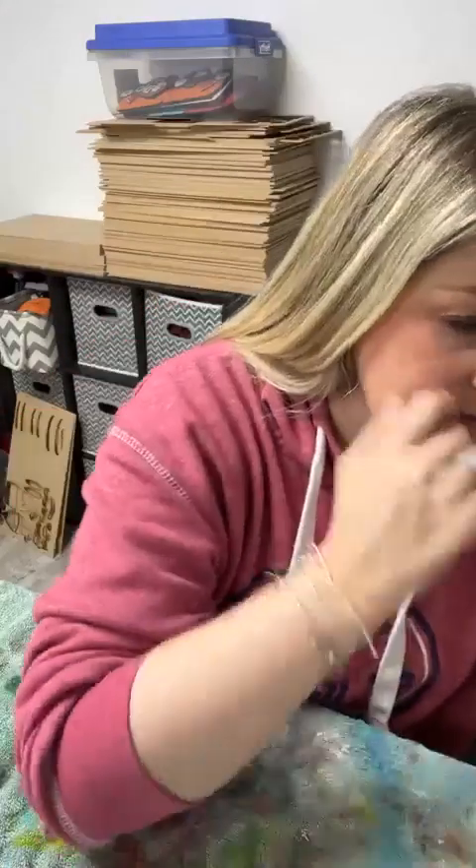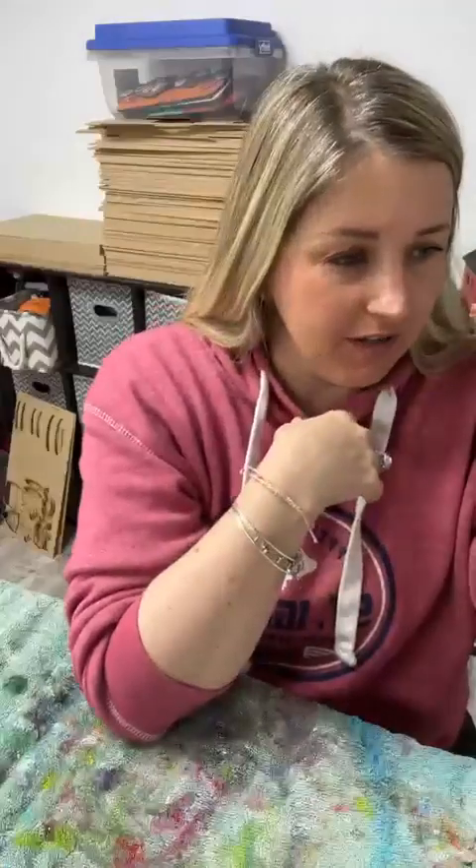Hi friends, happy Tuesday! We're going to paint the ice cream truck set tonight. Let me get you guys pulled over here, make sure we're live where we're supposed to be. Say hello when you hop on, let me know that you're here. Last night I painted and assembled the new mini store cart tray, and tonight we're going to do one of the inserts for the attachments.